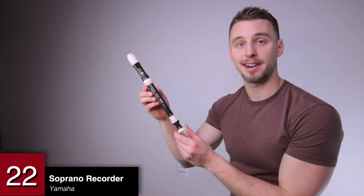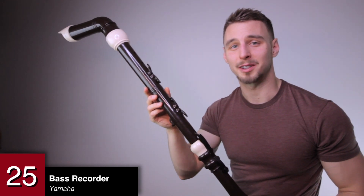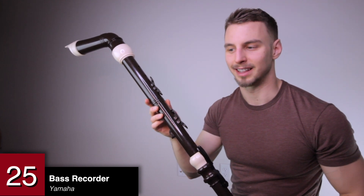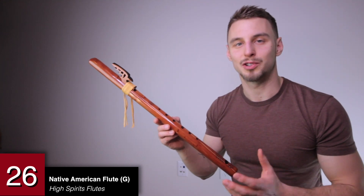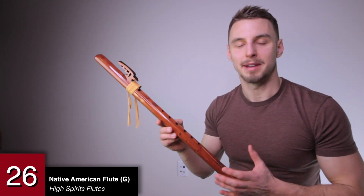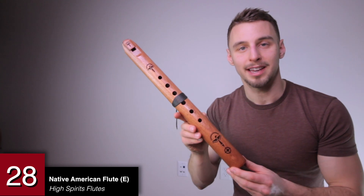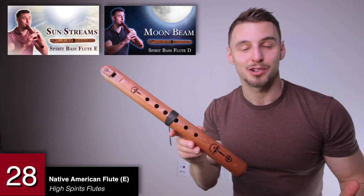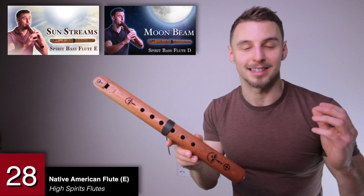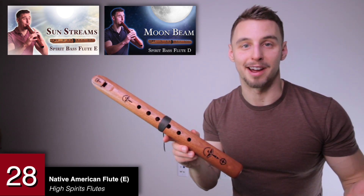A series of recorders by Yamaha: a sopranino, a soprano, an alto, a tenor, and a bass recorder. I bought them on Craigslist for $50 because a woman was moving — probably one of the best deals I've ever found. This is the first Native American flute I got — it is in the key of G from the amazing company High Spirits. A Native American flute in the key of D, and a flute in the key of E. Both of these were part of an ad campaign I did for High Spirits Flutes. They sound great and they're easy to pick up — and they're not sponsoring this, I just love their products that much.